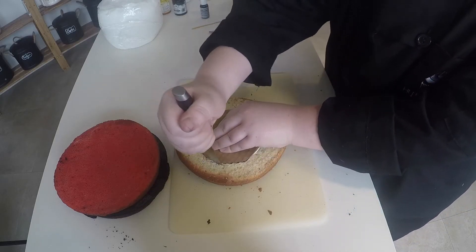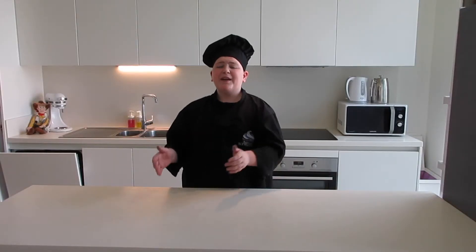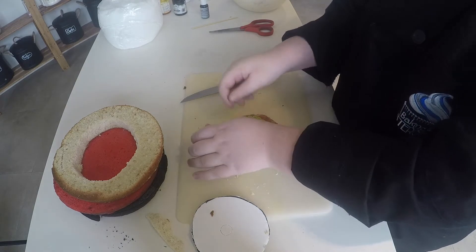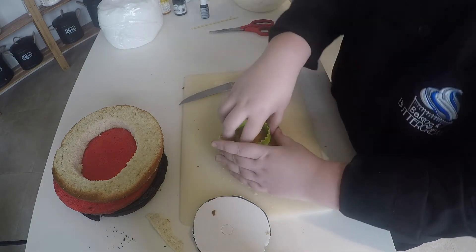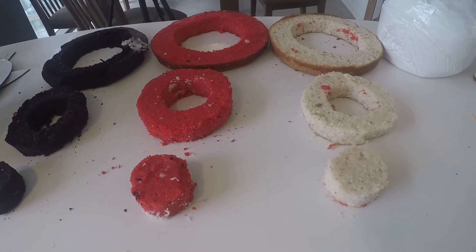Then I went ahead and started working on the cake. To make it a checkerboard cake, you have to cut pieces out of your cake. You need a large circle cookie cutter to cut the middle part out — I didn't have that, so I made a circle out of a cake board and cut around that. After that, there are two pieces of cake: the outer ring and the middle part. Then I took a small cookie cutter, put it into the cake, and cut around that as well, so the cake becomes three pieces: an outer ring, a middle ring, and a middle piece. I did that with all three cakes — the chocolate cake, the red vanilla cake, and the plain vanilla cake.